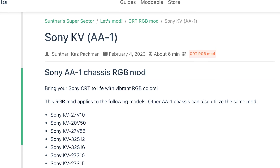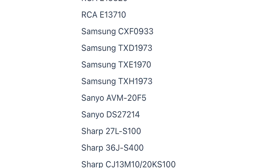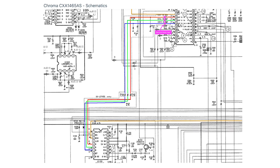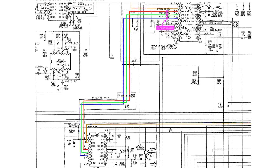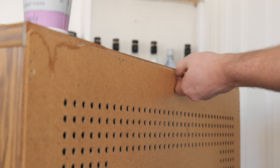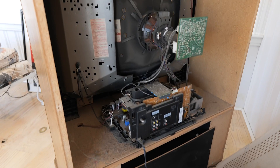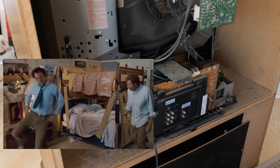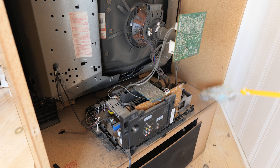The guide I mainly followed was the AA1 chassis mod guide on Sunthar's Super Sector. This website has a ton of other RGB mods, so check it out if you want to see if your CRT can be modded. Since this model falls into the AA1 chassis family, this guide should work, and I looked at the schematics in the service manual and indeed the mod should work by hijacking the closed captioning system. I loosened the screws on the back of the television — three on the outer sides, three near the inputs, and one on the top — and carefully removed the back panel. The inside was just as dirty as the outside, with lots of dust bunnies, especially on the sides and bottom. I used the Swiffer Duster for the large ones, then attacked the boards with some compressed air.